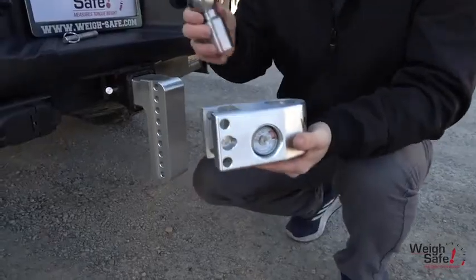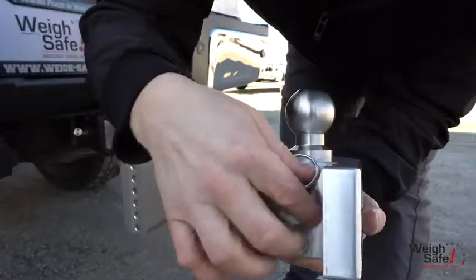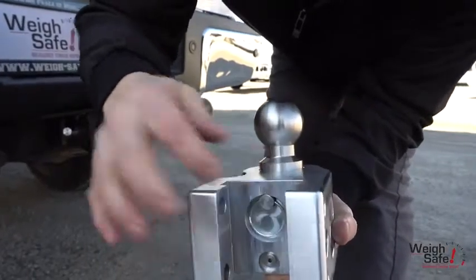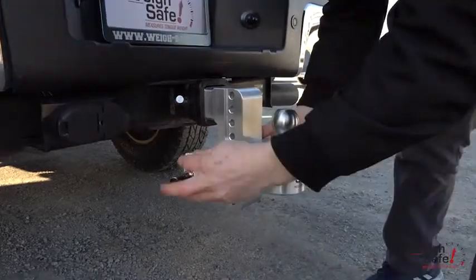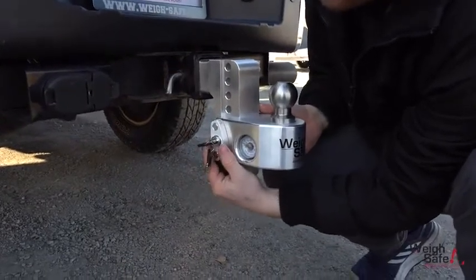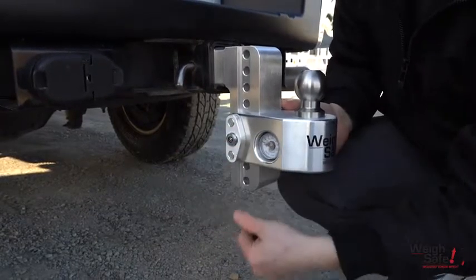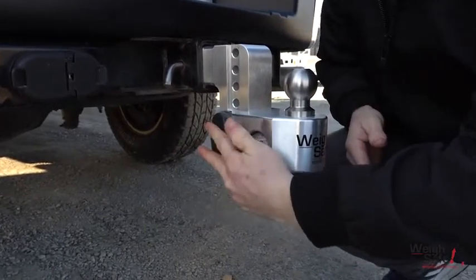Insert the 2 inch ball, which is rated at 8,000 pounds gross trailer weight, into the slider and insert the ball pin. Slide it up and insert the dual pin key lock assembly, making sure that you insert it correctly. This helps prevent your slider from being stolen. Lock the pin in place and secure your dust lock cover over the lock.